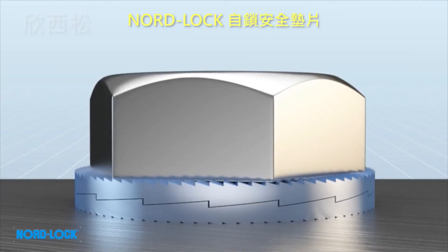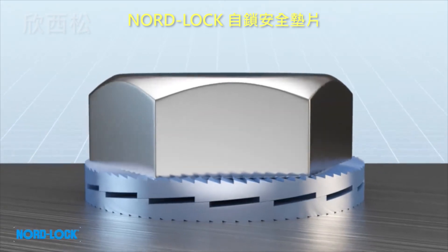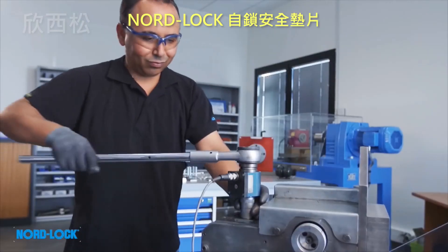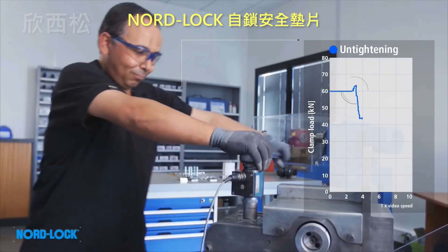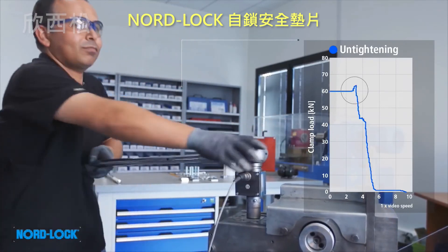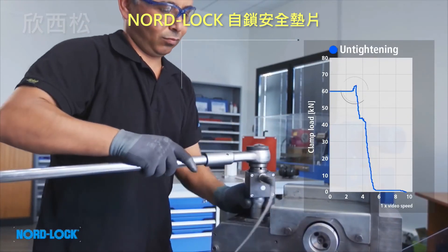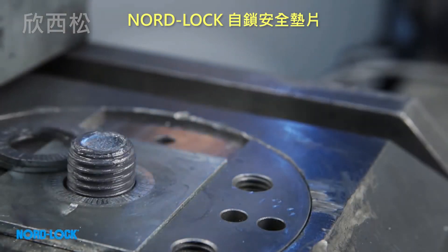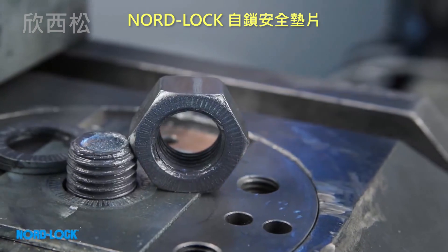Disassembly is simple. We see the top washer override the bottom washer, causing an increase in load during untightening — this is proof of the principle. To properly verify the locking effect, we also check that we have clear impression marks on the nut and on the underlying surface.